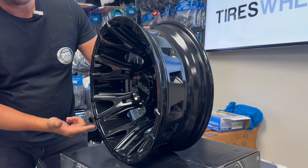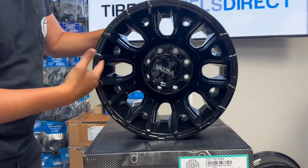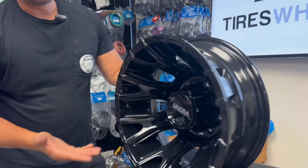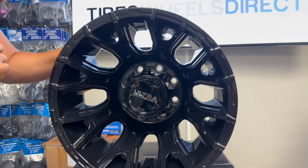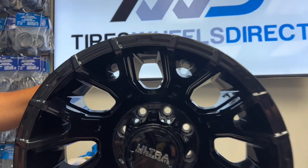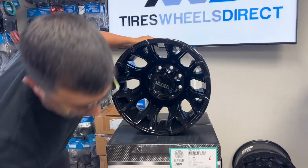Plastic center cap, chrome logo with the Ultra. Conical seat lug nuts will go right in here — depending on the truck you have, if it's a Ram or a Chevy on this eight on six and a half, you either take a 14 by 1.5 conical seat lug nut or 9/16 thread. TPMS sensor is compatible for these dually wheels. You'll use your inner steel for the rear.